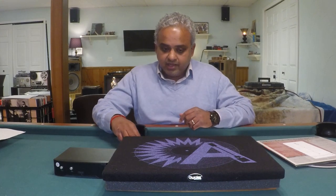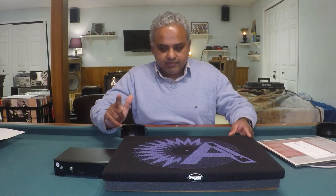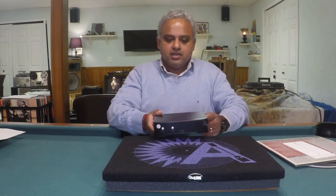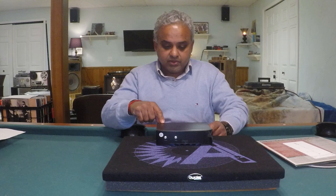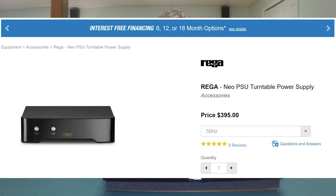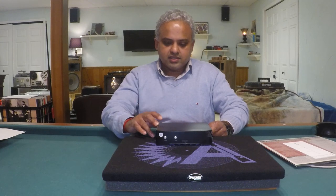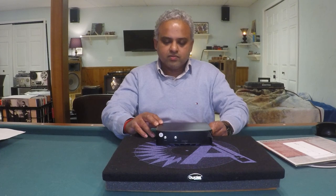Now, if you have a Rega Planar 3 turntable, the biggest upgrade I found is going to a Neo PSU outboard power supply. I've posted links to my review on the Neo PSU. The improvement in sonics was immediate and not subtle — the difference was large and very much to the better. What this does essentially is provide accuracy in table speeds and also improve the quietness of the motor.